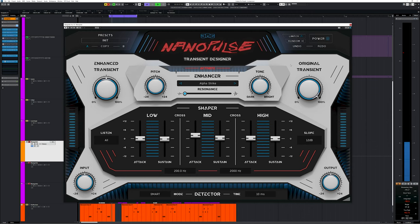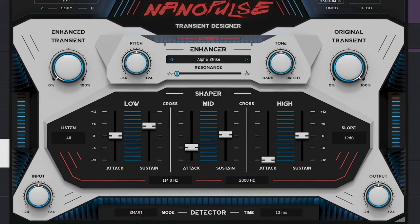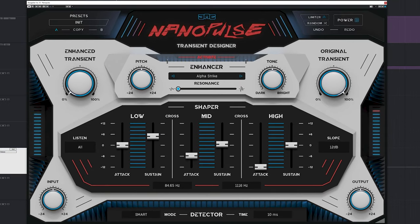What's good as well is the seamless blend between the attack and sustain parts of both samples and original audio. The three bands of the multiband work smooth and quick, and that opens up this plugin to be used on other sources than just drums.